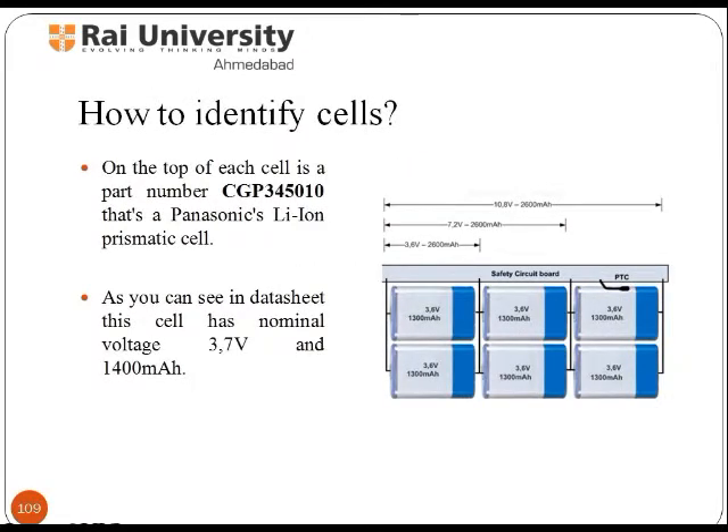How are these Li cells identified? The part number CGP345010 indicates the Li cell when mentioned on it.